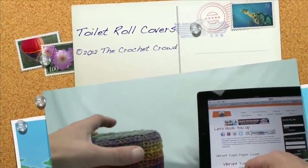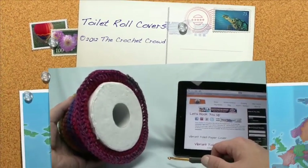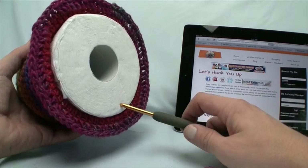Hey, welcome back to The Crochet Crowd. I'm your host Mikey. Today I want to show you how to make this toilet roll cover. This is a double wide.